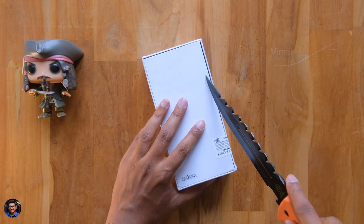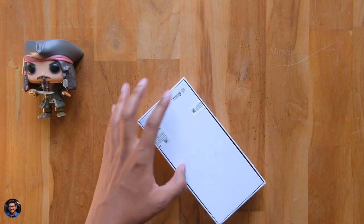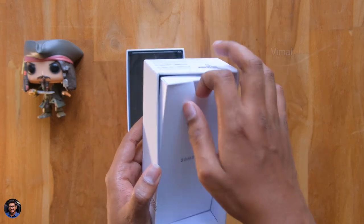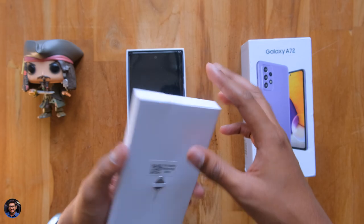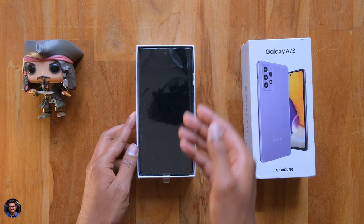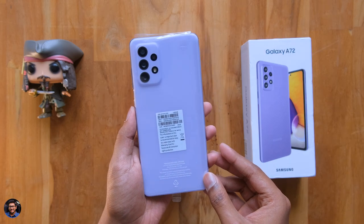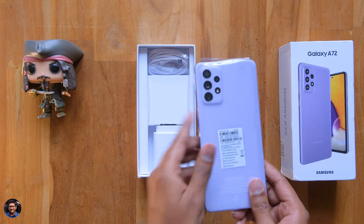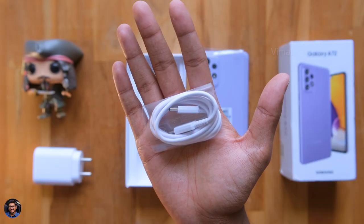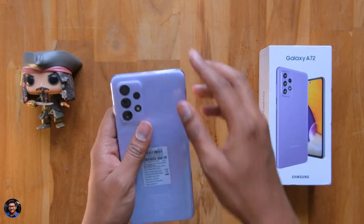So without wasting any more time, let's get started with the unboxing. Let me just grab my knife and cut this seal on the package. As usual, you get the accessory box hidden in the top cover — don't miss that. Looks like we've got a SIM ejection tool and just some paperwork inside. In the package, you get a 25W super fast charger and a Type-C to Type-C cable for charging and data transfer. And that's all the stuff you get in the package.